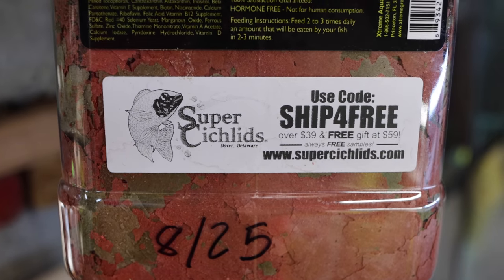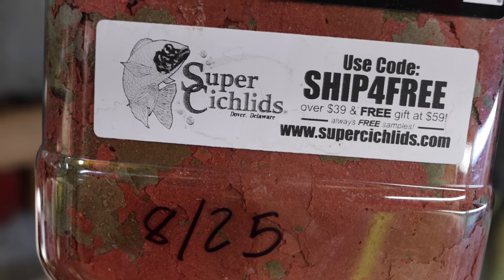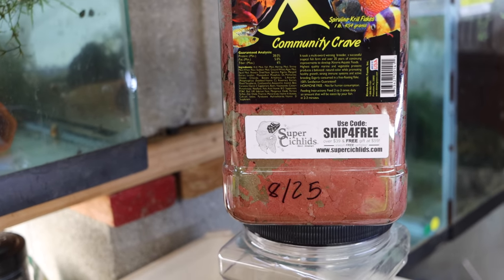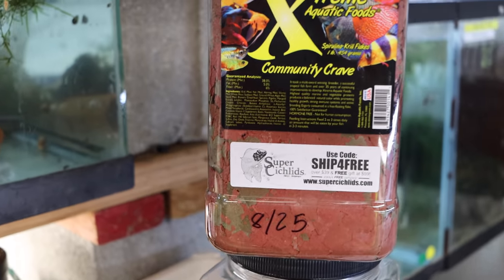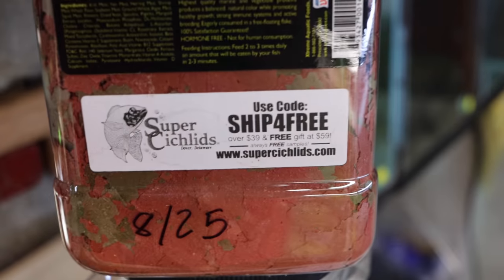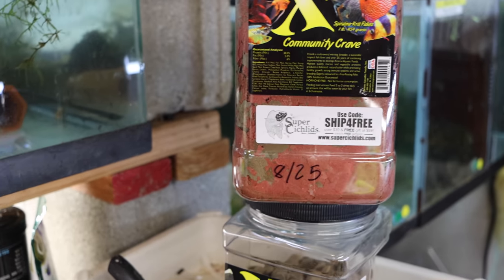I dated it when I opened it — 8/25 — and of course I bought it at supercichlids.com. I love Super Cichlids — use code 'ship' for free shipping over $39, and you get a free gift at $59. They always send me a free gift and I always get extra kelp wafers because I have a ton of plecos that like to eat.